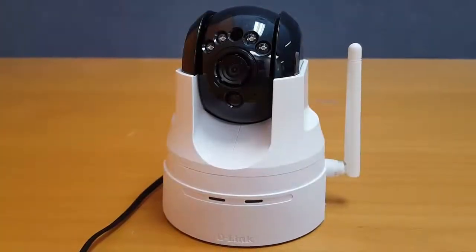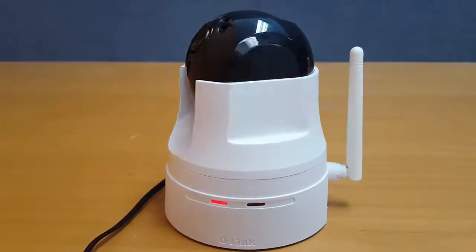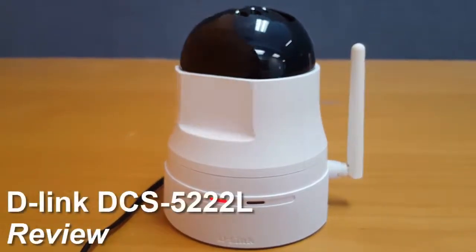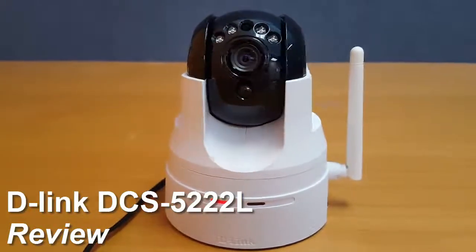Hello and welcome to another IP camera review. If you enjoyed this review or have watched our previous videos, please like and subscribe to help our channel grow. Today we'll review the D-Link DCS5222L. We'll take a look at its setup, design and hardware, and its performance.